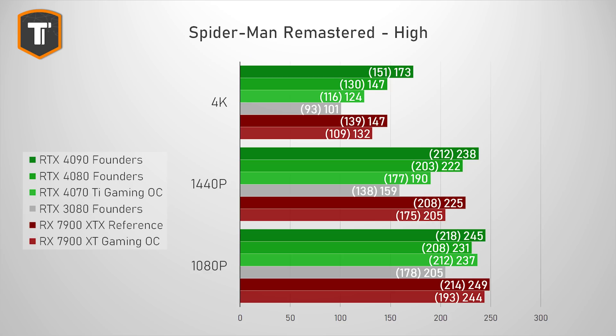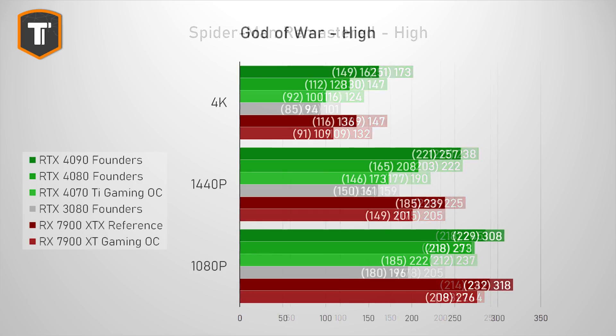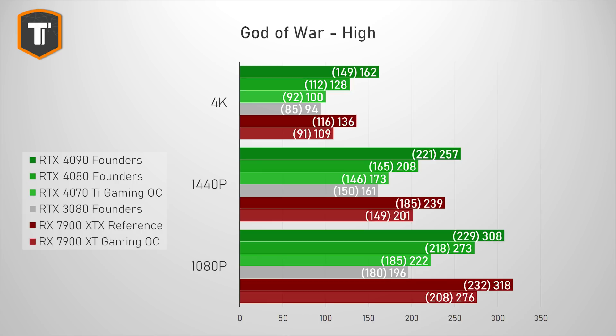Starting with Spider-Man Remastered at 4K, the 4070 Ti trails the 4080 by a decent margin but competes well with the 7900 XT, with slightly lower FPS average but slightly better 1% lows. At 1440p and 1080p that balance doesn't change much, and the card can handle this game at all three resolutions. In God of War, the balance shifts a bit more in favor of AMD — the 7900 XT does better than the 4070 Ti at high resolutions, and that gap gets bigger at lower resolutions.